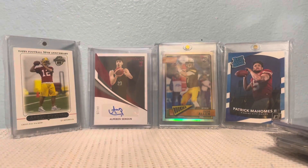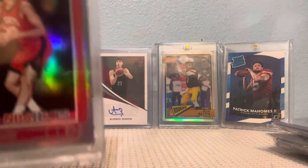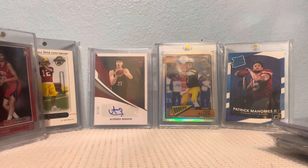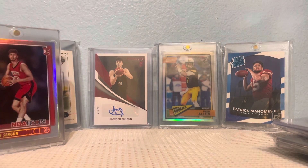And that's pretty much all I got to show you guys, so thank you for watching and have fun collecting!